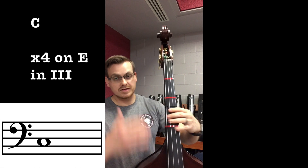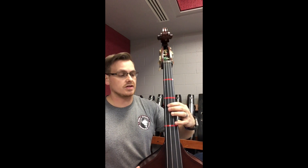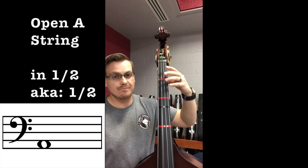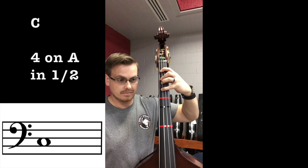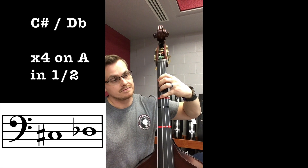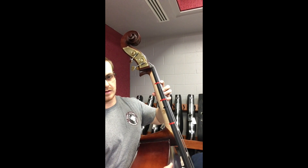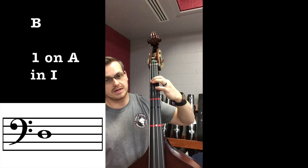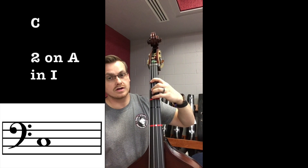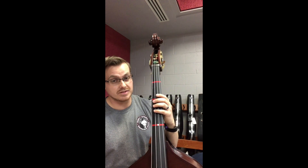I'm going to go a bit quicker now, and include second position, going half, first, second, second half, and third. A string half position: first finger — A-sharp/B-flat, second finger — B, fourth finger — C, extended four — C-sharp/D-flat. First position on A: open A, extended one — A-sharp/B-flat, regular one — B, two — C, four — C-sharp/D-flat, extended four — D.